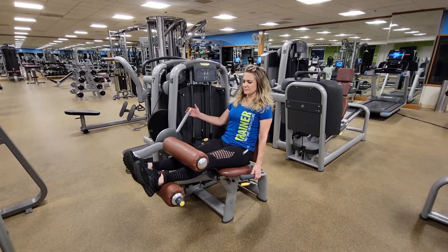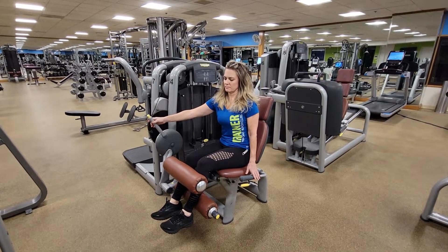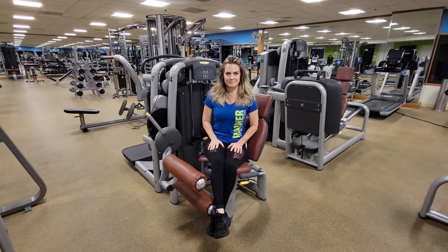When you're done, press the lever arm button, lower it down until you feel it click in, and slide yourself out. That's our leg curl machine.